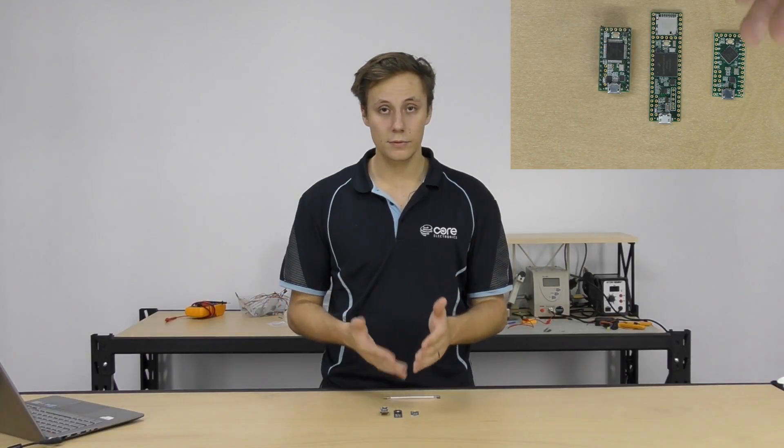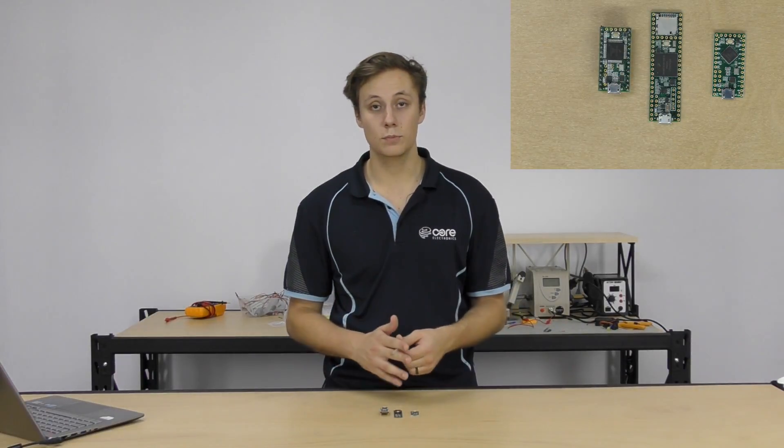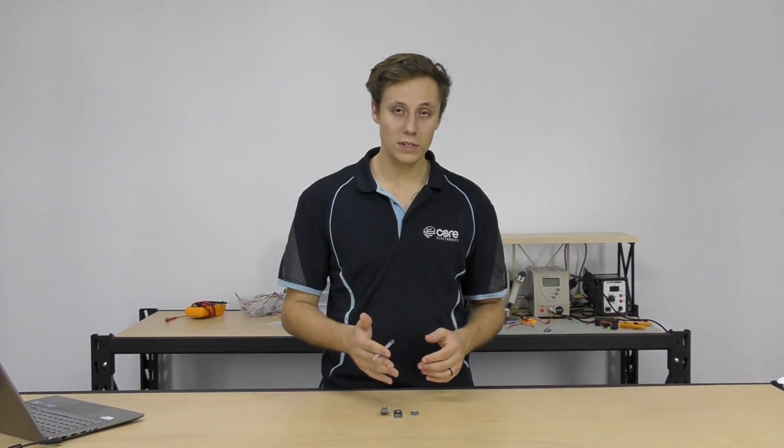That's what is Teensy in a nutshell. In a few other tutorials we're going to be taking a look at how to set these boards up with the Arduino IDE and program them — super simple, so check out that tutorial. We'll also do a more in-depth comparison of the different boards: the Teensy LC, the 3.2, the 3.5, and the 3.6. There have been previous models like the Teensy 1, 2, 3.0, and 3.1, but those were improved upon and shelved, leaving the current lineup from 3.2 onwards. You can get the Teensy LC for around $24 — grab one today, get building with your projects, and we'd love to hear your feedback.